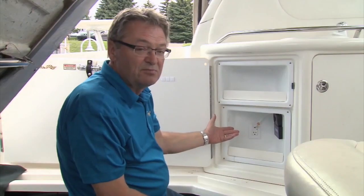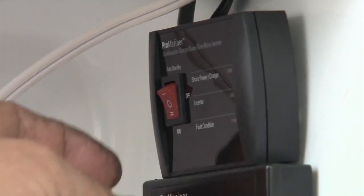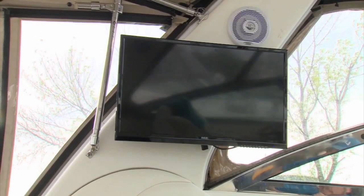So now's the moment of truth. Turn on the inverter and see if we can watch some television. We have green lights on the inverter that say it's all good and power to the television.